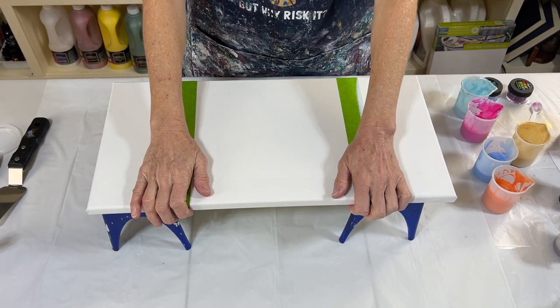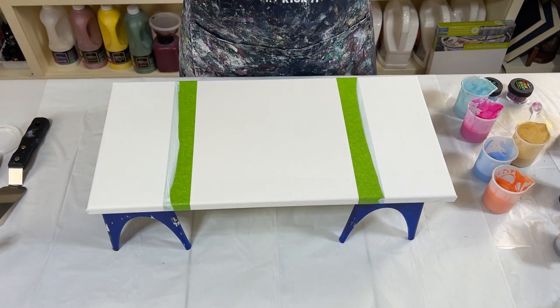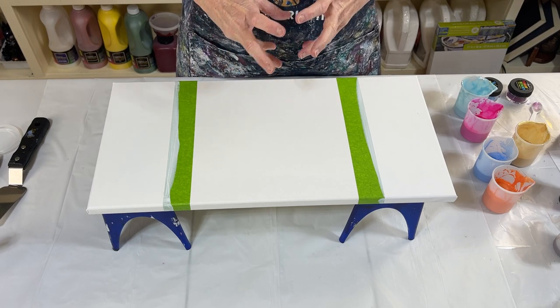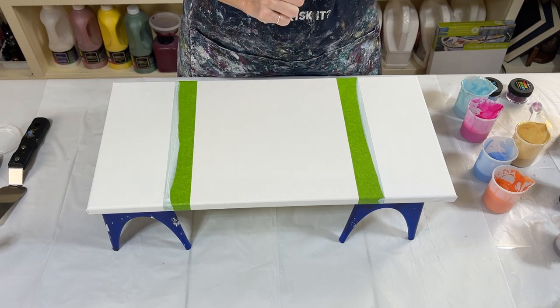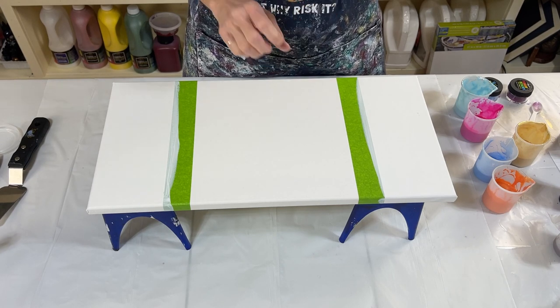I'm going to be doing another split base swipe in the middle. The last one that I did was real soft pale colors — Pumera and Glacier Blue and some gold.